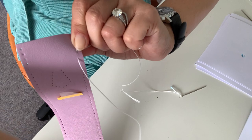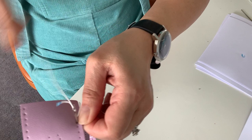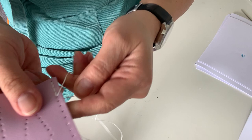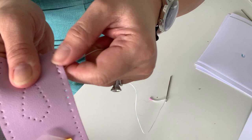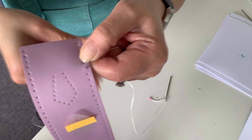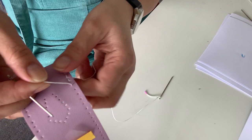As you get more comfortable with saddle stitching, by about eight to ten stitches you'll find a rhythm that suits you and various ways of gripping your work that you're comfortable with. I'm holding it in a slightly awkward way because I'm filming; you'll most likely have it on a table or a TV tray on your lap, which is a lot more comfortable. So yeah — it's quite simple really.